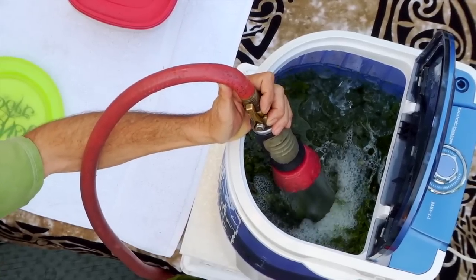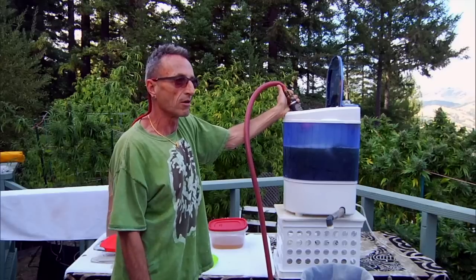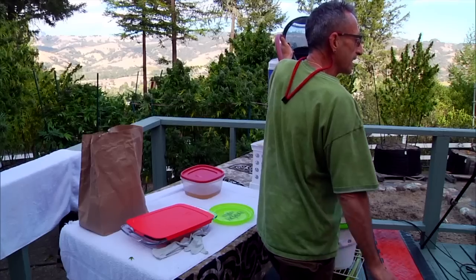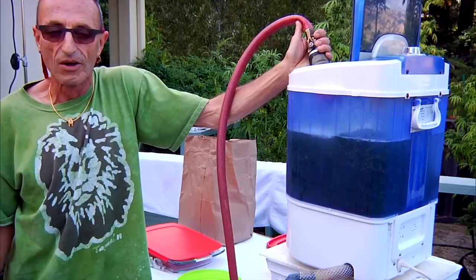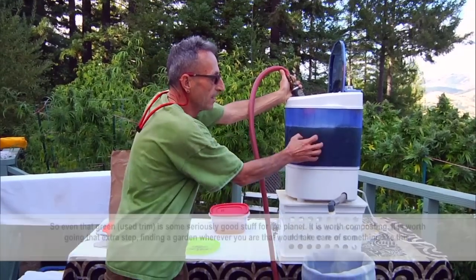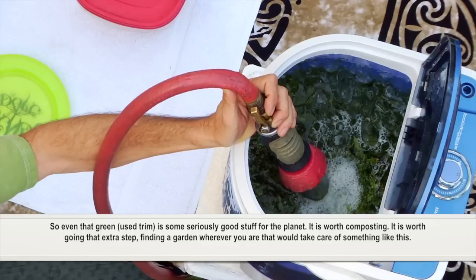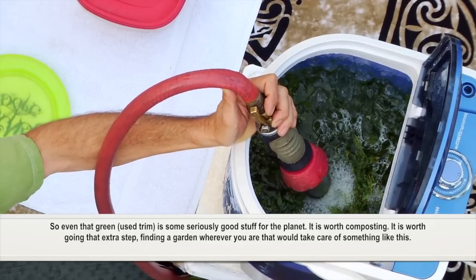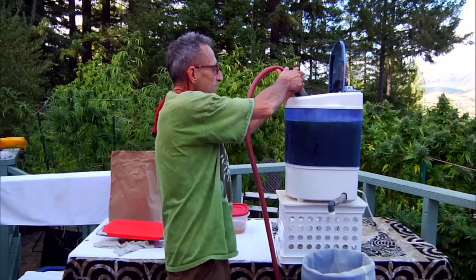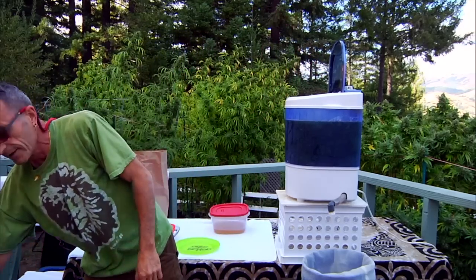Especially now that we are becoming legal, we need to be able to show how mindful we are over the planet — recycling everything and making as little footprint on the ecosystem as possible. Even that green trim is serious good stuff for the soil. It's worth composting, it's worth going that extra step and finding a garden wherever you are that would take care of something like this. Most cities, especially here in California, have city gardens or people who are looking for material like that.